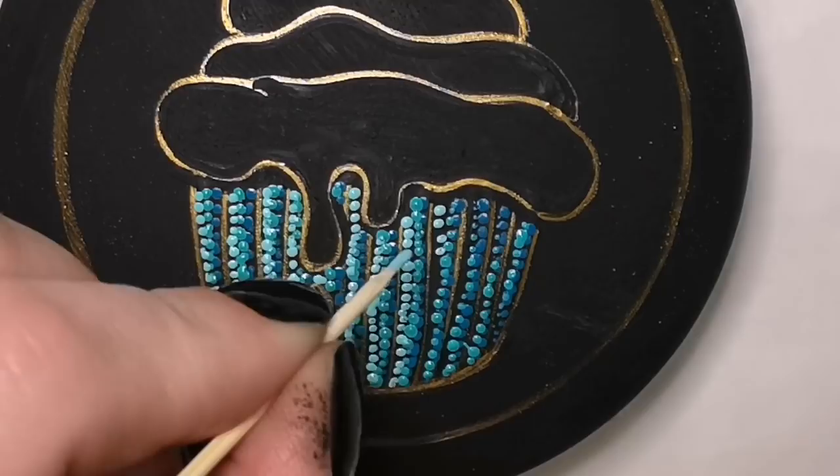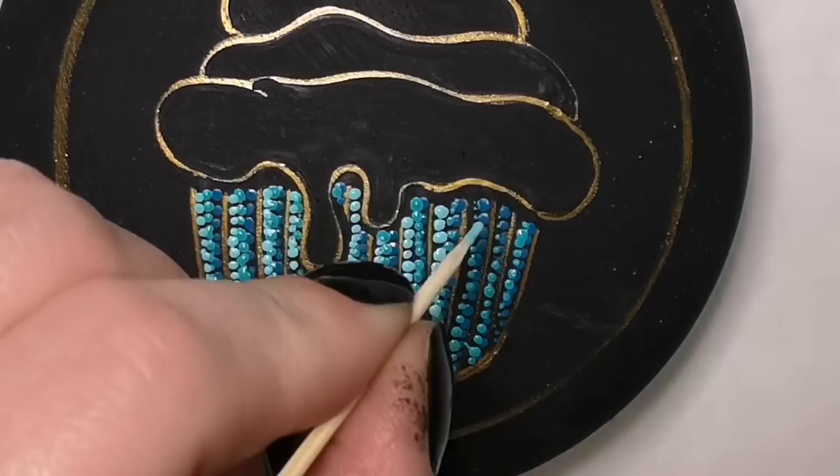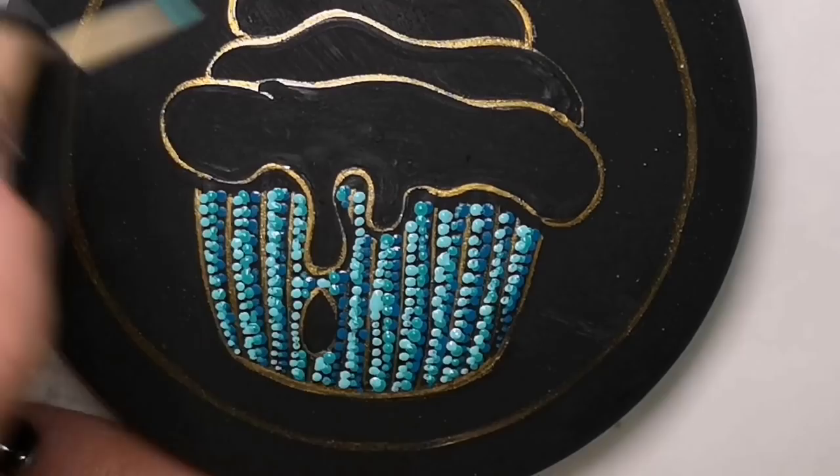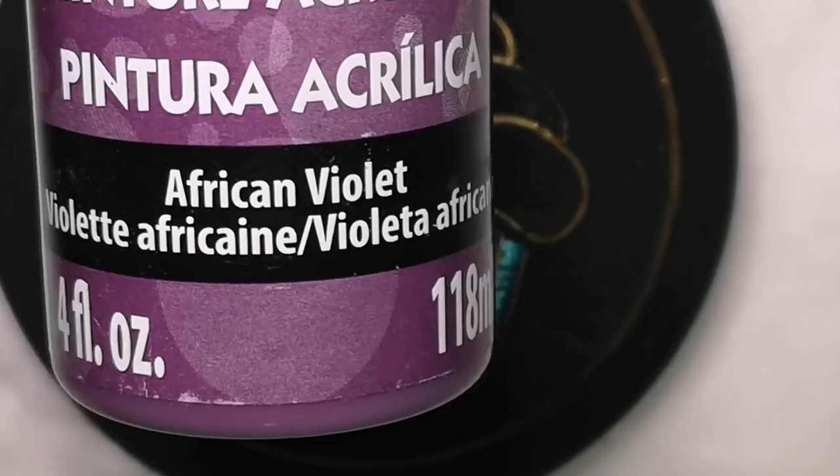I made this a while ago for a baker — their daughter was a baker with her own business. I made a giant cupcake on a big flat stone, just like this, using my favorite colors.